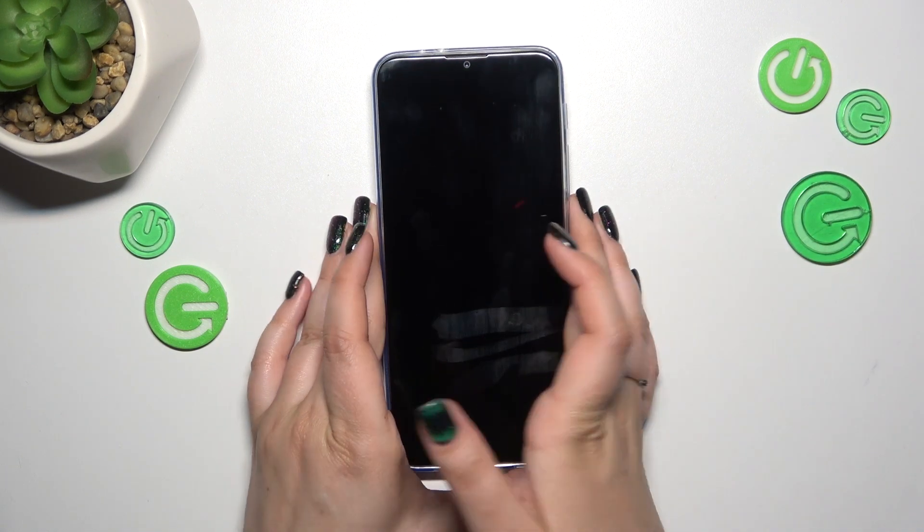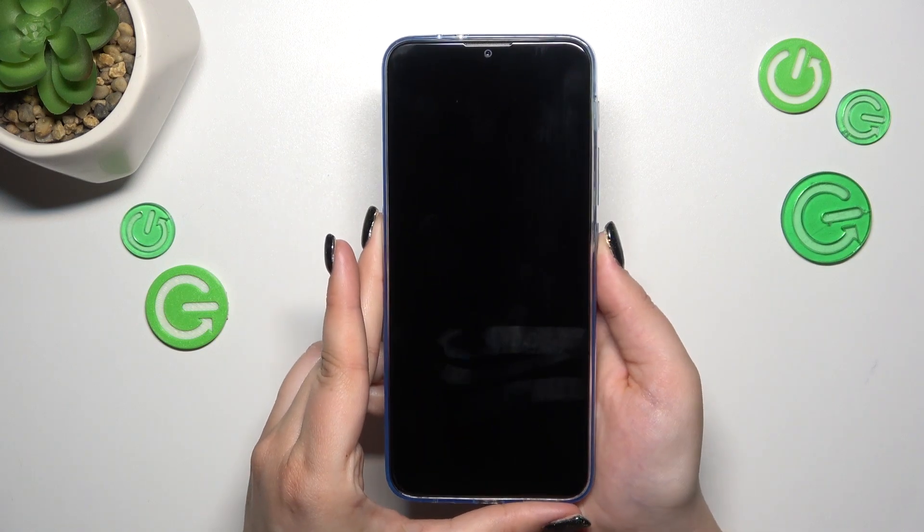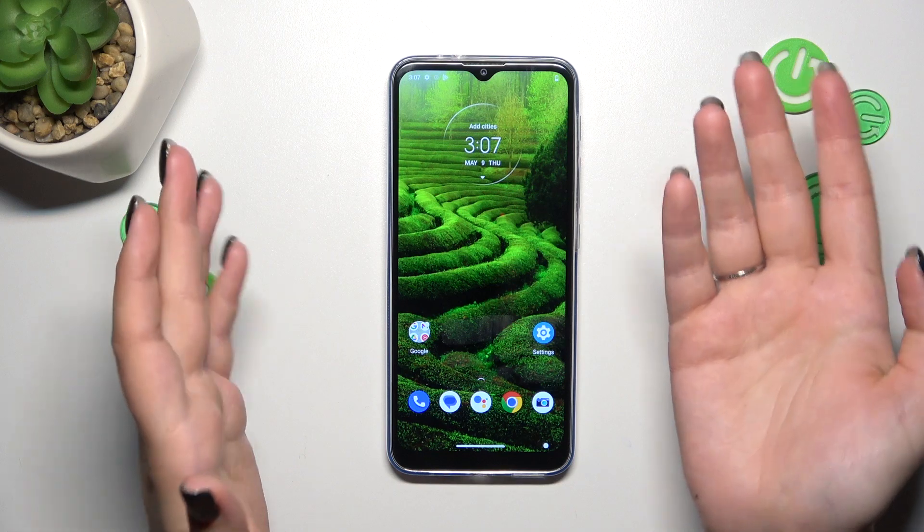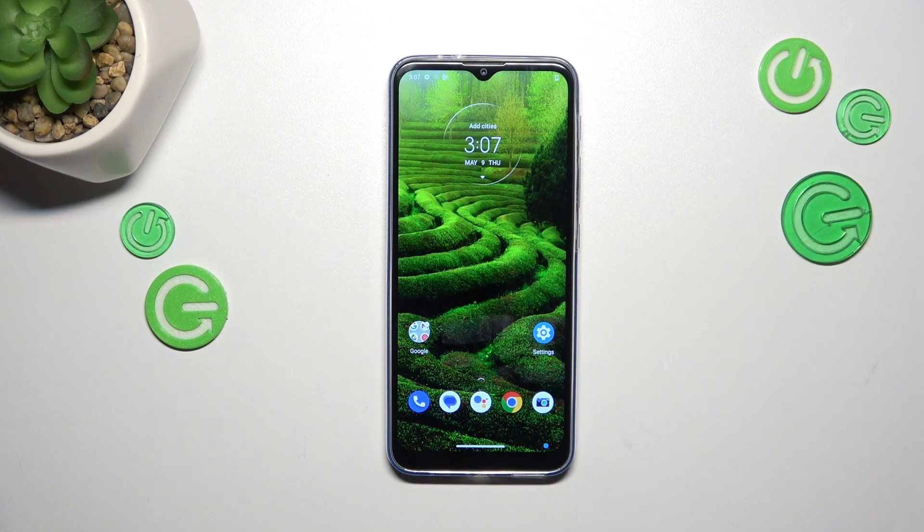So let me lock the device and check if it is working. Let me put my finger on the sensor. And as you can see, the device is unlocked, which means we just successfully added the fingerprint to it.